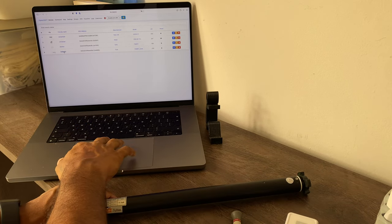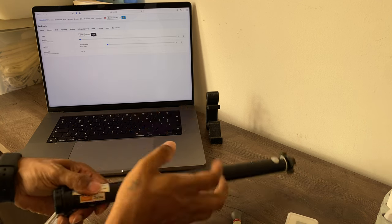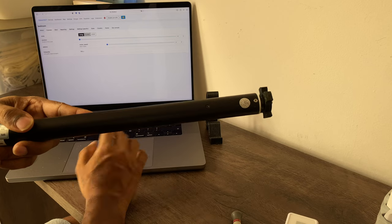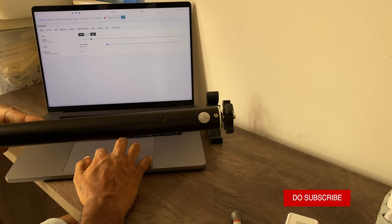If we go now to the bedroom device, go to exposes, you can do open — it's working — stop, close. All the basic controls are functioning.